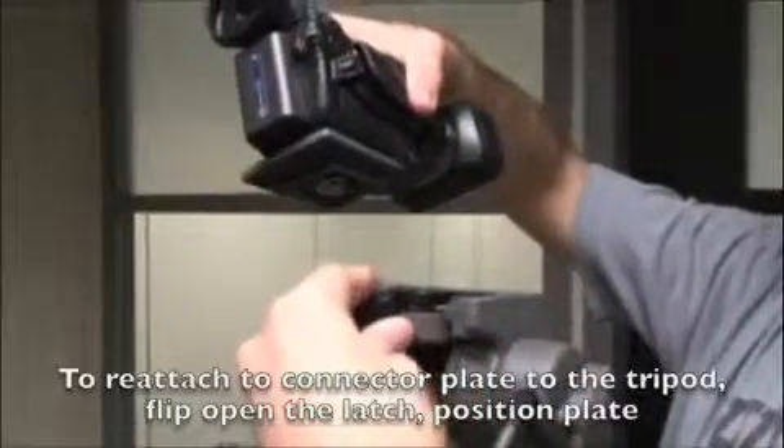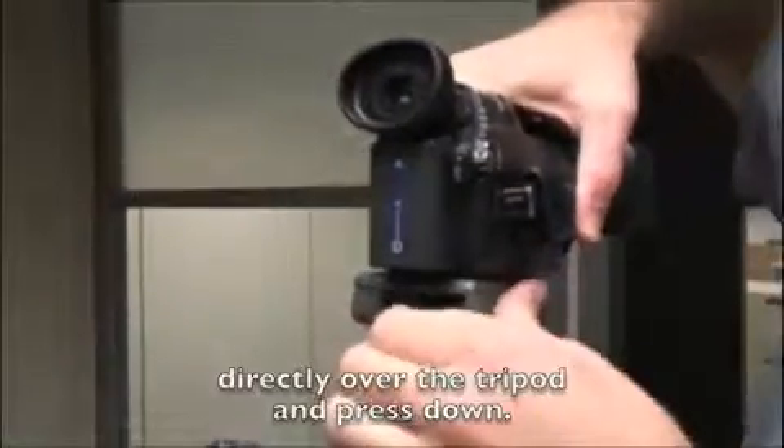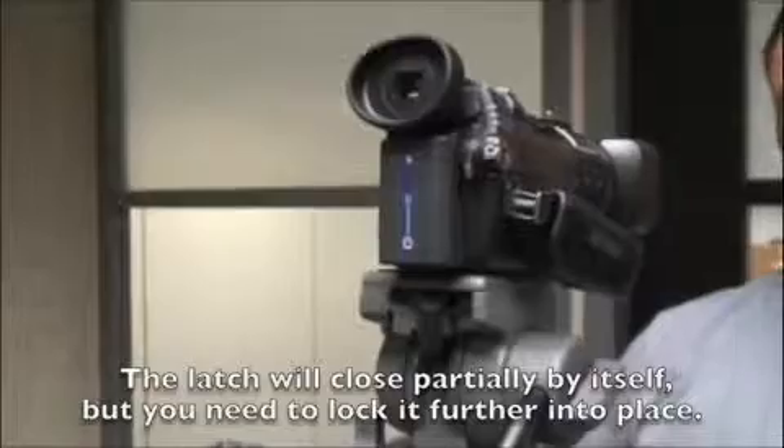To reattach the connector plate to the tripod, flip open the latch and position the plate directly over the tripod and press down. The latch will close partially by itself, but you need to lock it further into place.